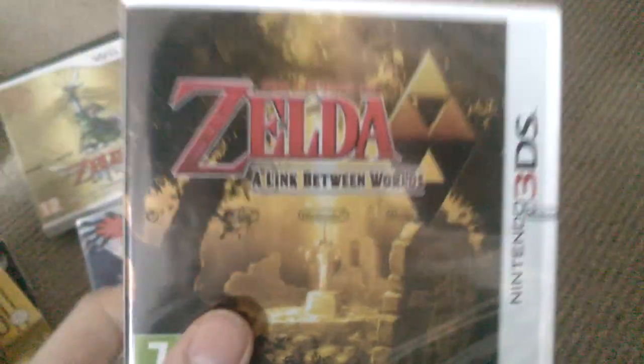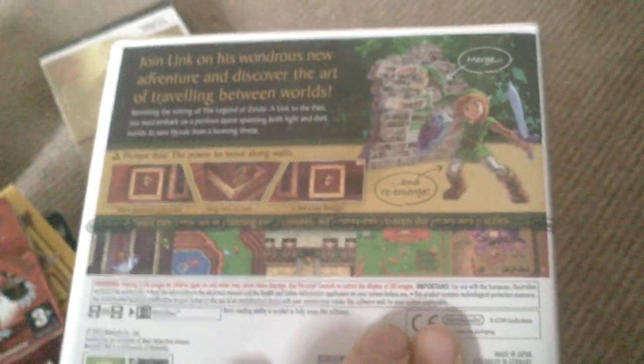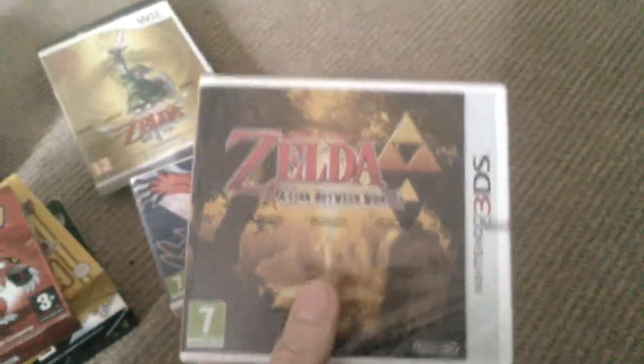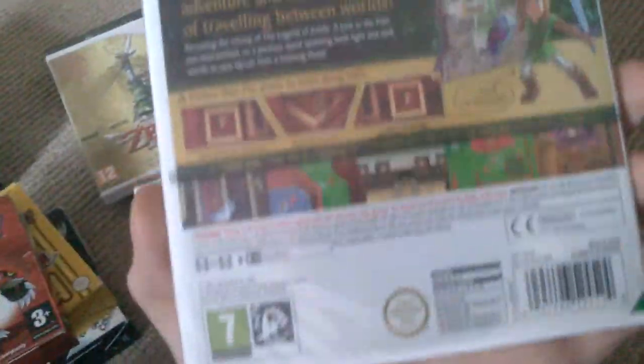Got this for £15. The place where I used to work was a toy shop. A gentleman came in wanting to trade this in because he'd been bought a duplicate copy. Our store credit was £14 trade, which is pathetic. I said you wait right there, I'll run to my locker and give you £15 cash right now. He agreed, and that is staying sealed — it can go with my other sealed Zelda.